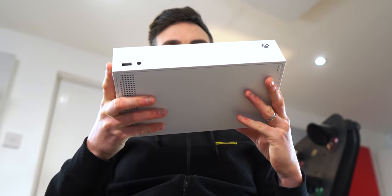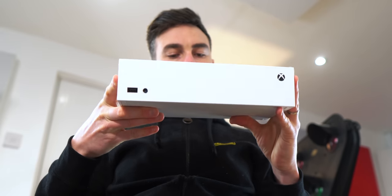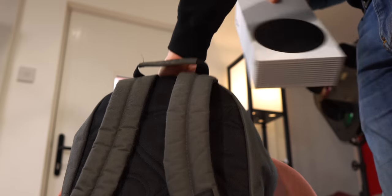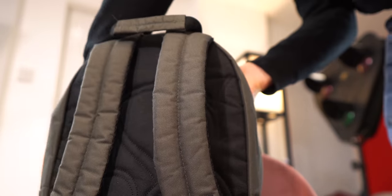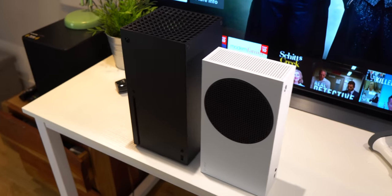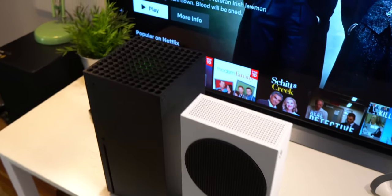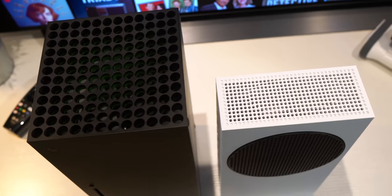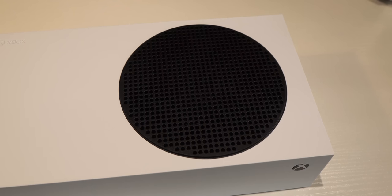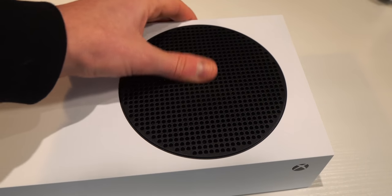First off, it's a lot smaller than the Series X, and this may be a big plus for some of you that have limited space in your setup. You can simply whack it in a bag and it's far less cumbersome. Microsoft claim it's the most compact Xbox ever. Personally, I prefer the matte black look of the Series X, but if you have a bright or all-white setup, this might actually look better.